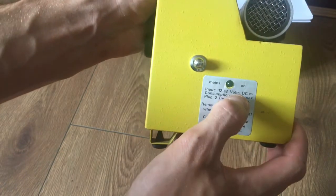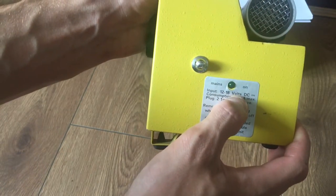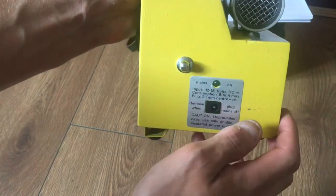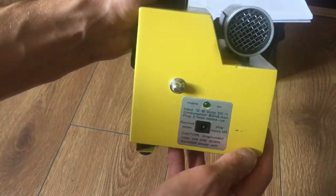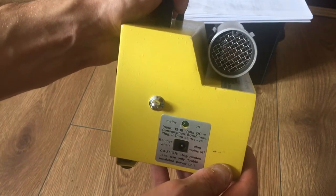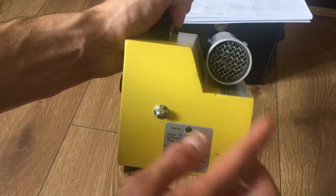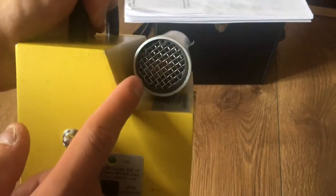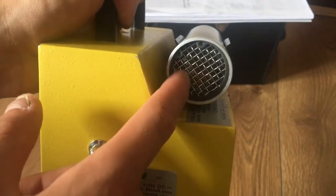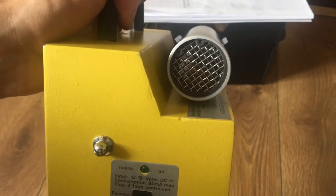Do not go over 18 volts because you will risk frying the circuit. What's special about this unit is that it not only detects beta, gamma, and x-rays, but alpha as well through this micro window. It is underneath this metal mesh.